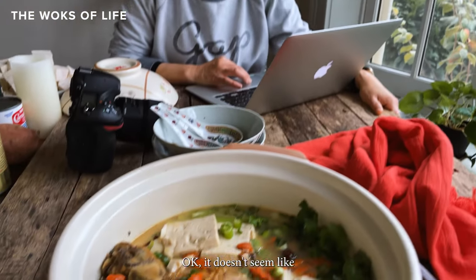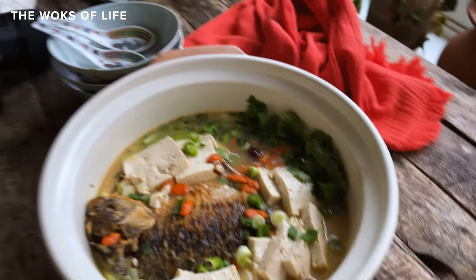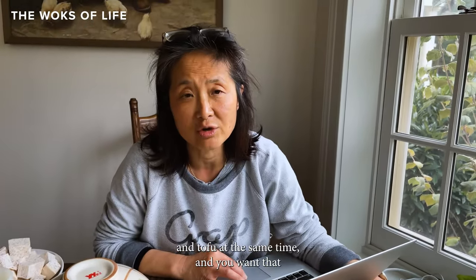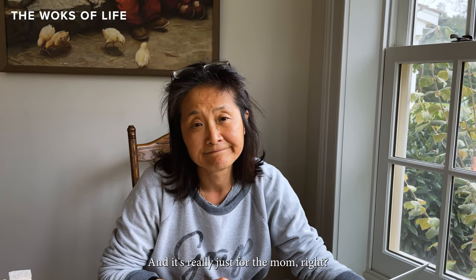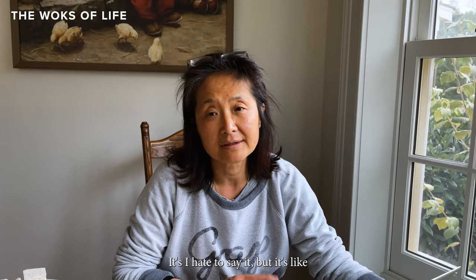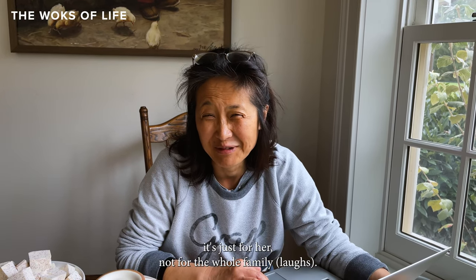There doesn't seem like there's a lot of soup, but with this particular soup you want to eat it with a lot of fish and tofu at the same time, and you want that concentrated flavor. This soup is really just for the new mother — it's just for her, not for the whole family.